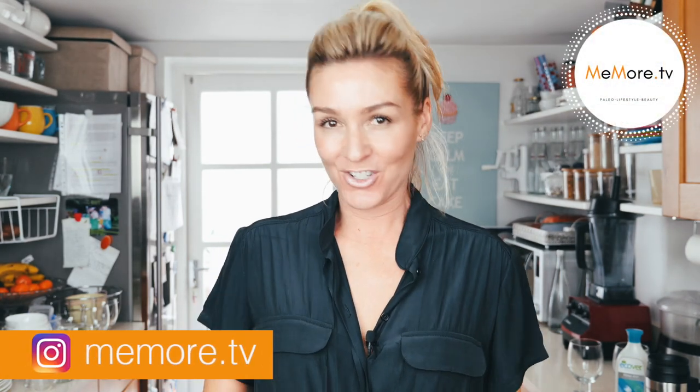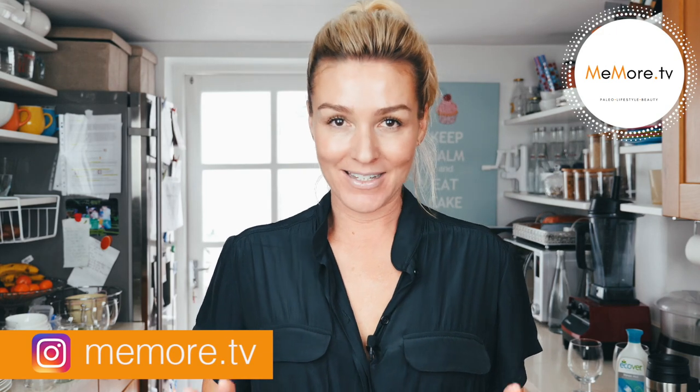Hi, it's Kelly and welcome back to Meemaw TV. In today's video I'm going to show you how to pack a dishwasher. I'm quite passionate about this because running a family of five I need things to run efficiently and I need all my kitchen wares to be cleaned properly.